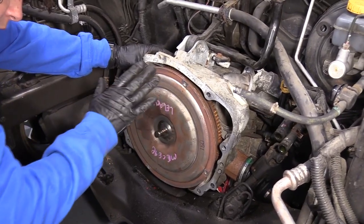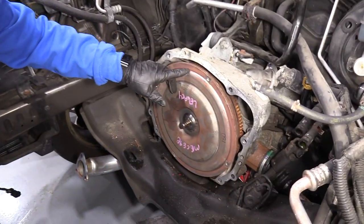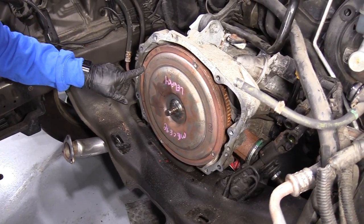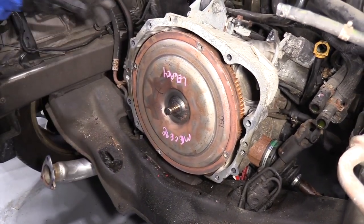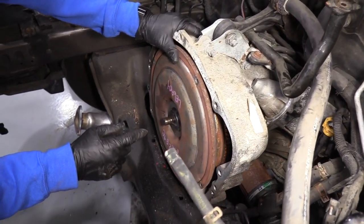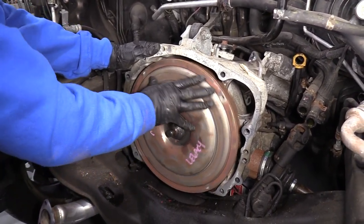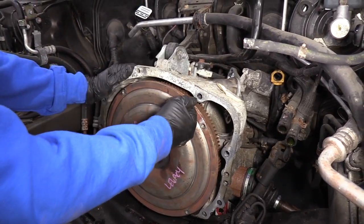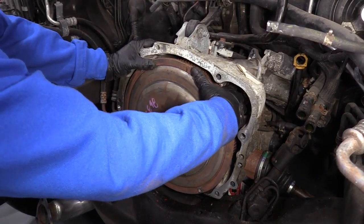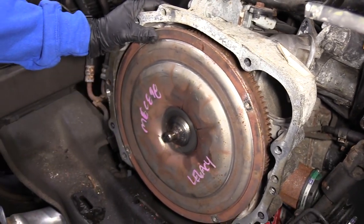This is the transmission torque converter — it's an automatic transmission; if it were a standard, it would just be a clutch pack and flywheel. These are the torque converter mounting bolts to the flywheel. Make sure it stayed seated and didn't pop out. It's what they call a sun gear in the center — spin the torque converter and push at the same time to make sure it seats all the way back. You can put your fingers back here and feel the roundness against the aluminum housing to confirm it's seated right where it should be.